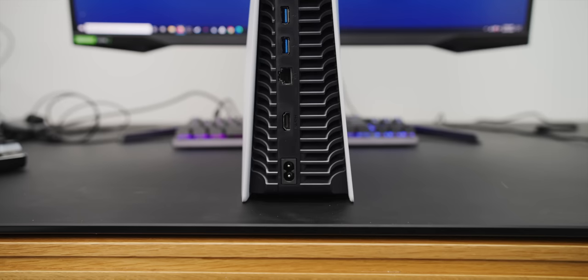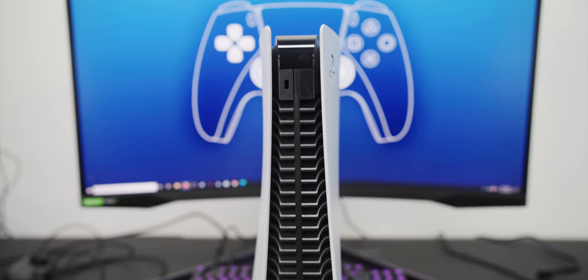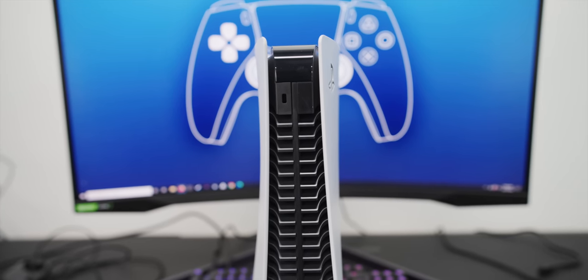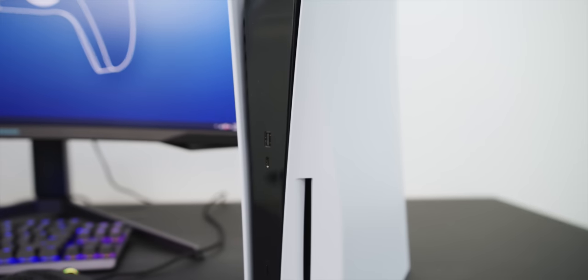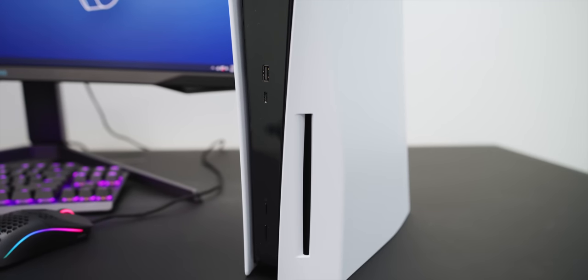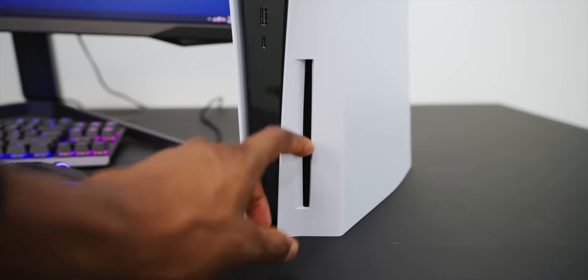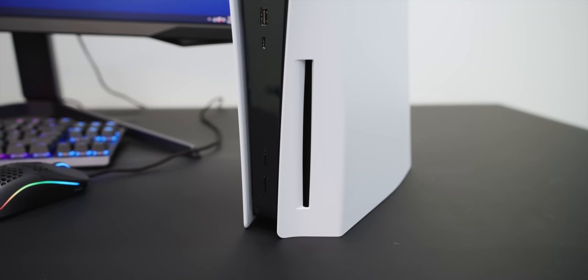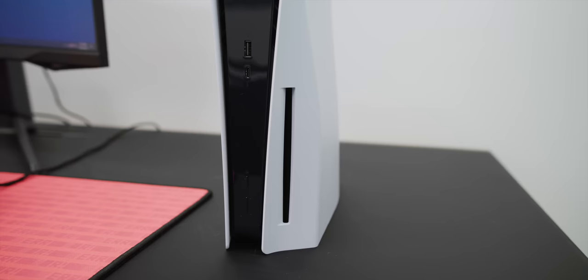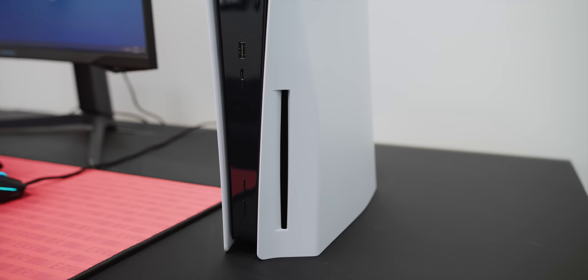You can see all the ports on the back with the heatsink around it: power at the bottom, one HDMI, Ethernet, and two USB. All the way up at the top is a Kensington lock. At the front is your full-size USB, your USB Type-C, and then at the bottom the disc eject button and the power button. With that disc drive on the side for physical games, you do get eject buttons. For the digital-only version, you just won't have that eject button and the side will be blank — no disc drive.